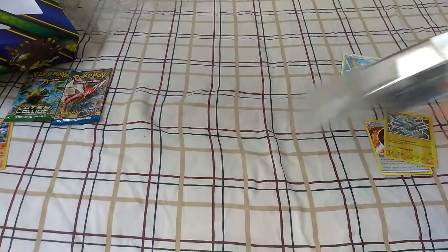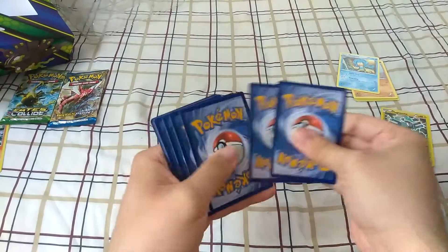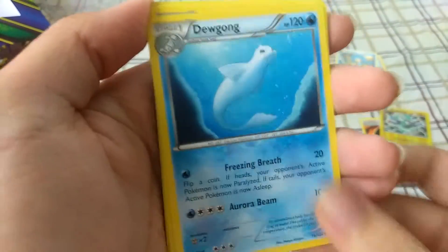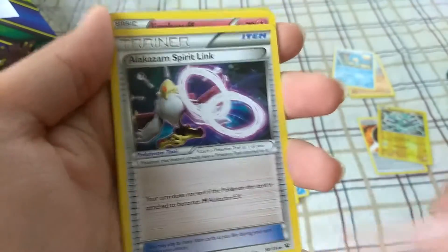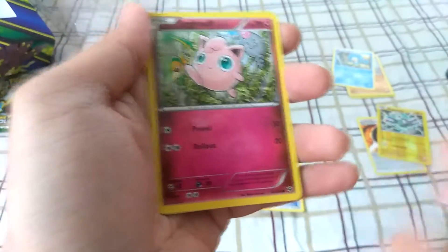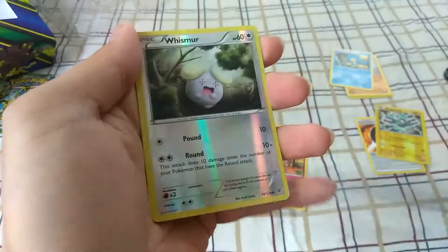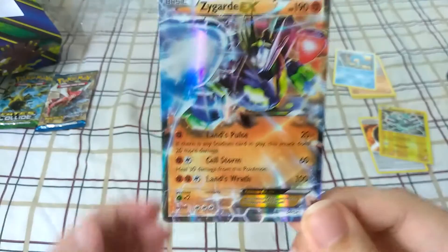Let's see what we get out of this one. Let's get the code out of the way. Alright, here we go — first up we have a Duskull, wow, I haven't seen that come up forever. We have a Loudred, Alakazam Spirit Link, Snivy, Jigglypuff, Fennekin, Snorble, Seel, Whismur...